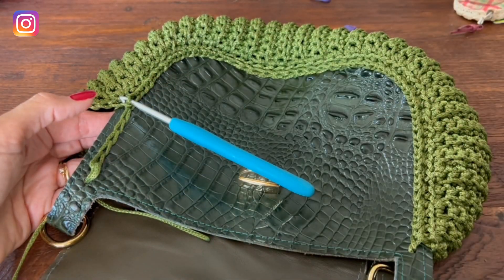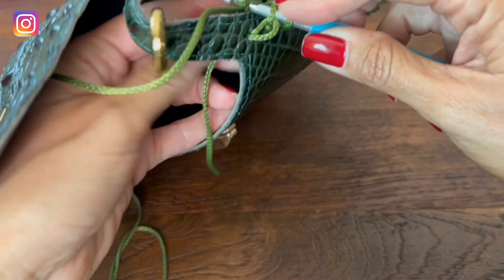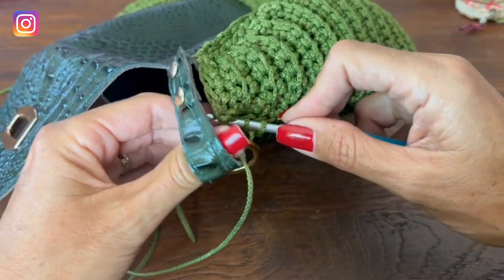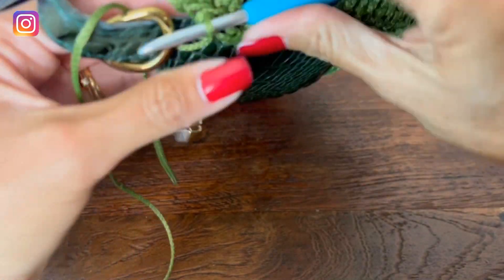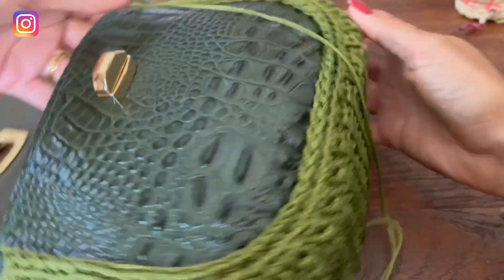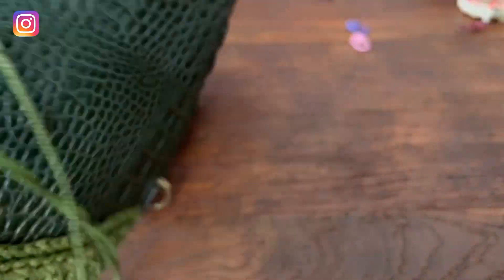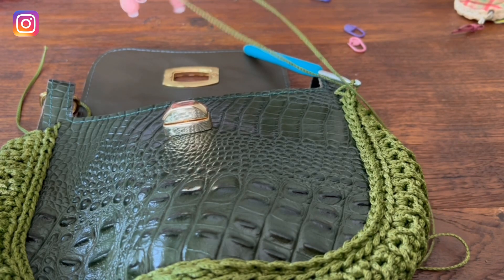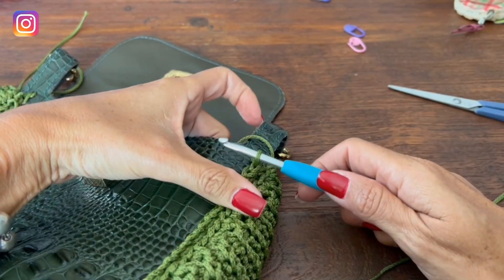Chegando aqui no final — esse nosso último pontinho. Insere no nosso último ponto lá. Fiz o último ponto. Ficou assim. A gente vai fazer o nosso acabamentozinho. Vamos cortar o fio — deixar uns 10 a 12 centímetros, que eu quero dar umas reforçadazinhas nele ali. Vou mostrar como é que a gente vai fazer.